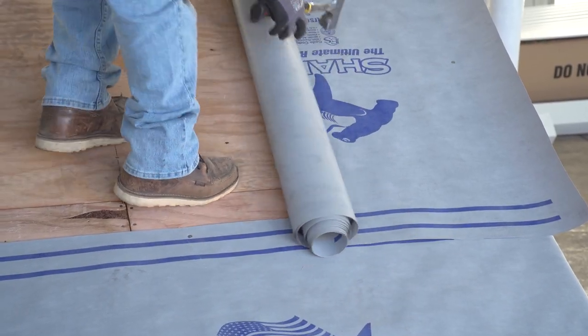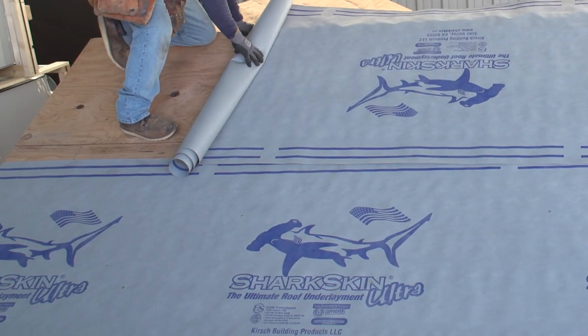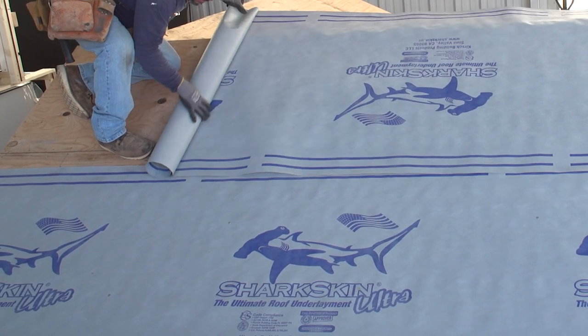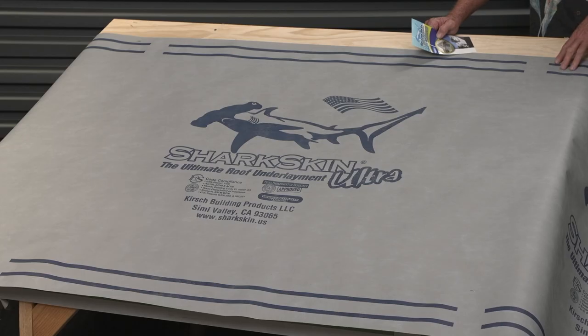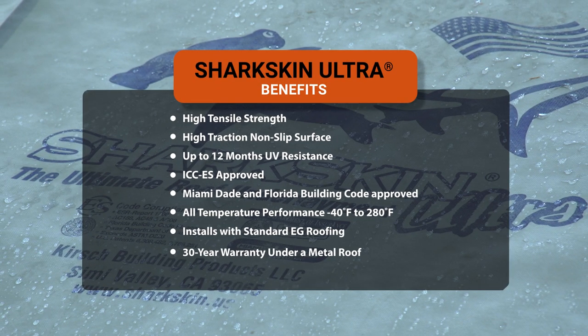Another important feature is multi-directional installation. There's no selvedge edge like you have in some peel-and-stick products, so you can run the product with the Shark logo right side up or upside down — run to one end of the roof, turn the roll around, go the other way. Greater coverage with the 10-square, 1,000 square feet of product in each roll.